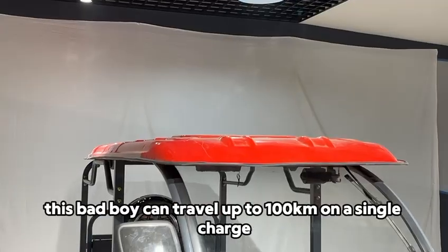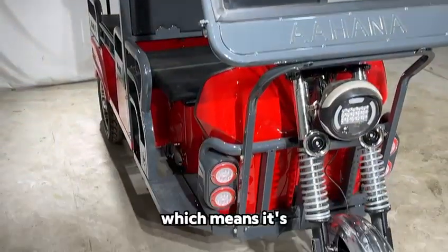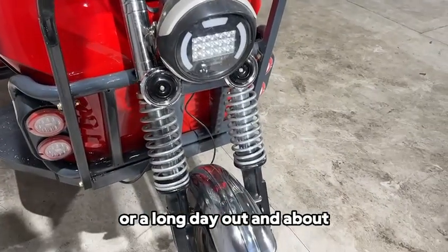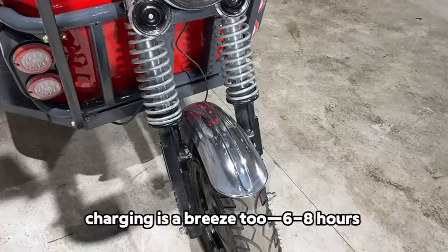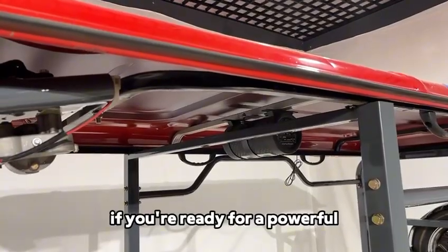And let's talk range — this bad boy can travel up to 100 km on a single charge, which means it's more than ready for a full day of work or a long day out and about. Charging is a breeze too — 6 to 8 hours and you're ready to hit the road again.